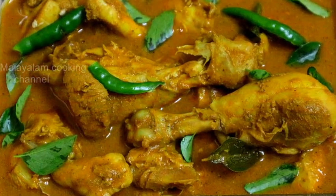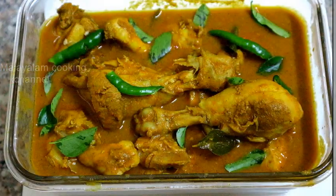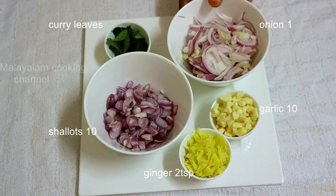Hi friends, welcome to my cooking channel. We are going to make a chicken curry.